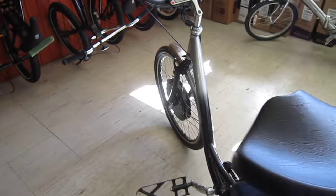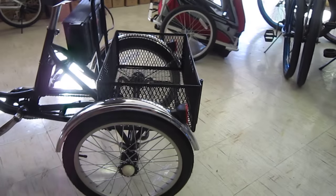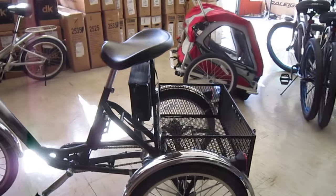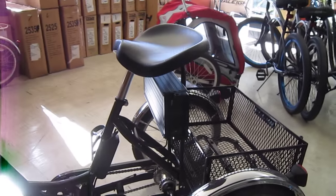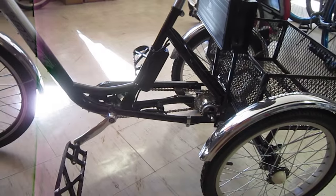As you can see, she's got this awesome, gigantic basket in the back. It's going to be really comfortable for her — big saddle, lots of power, very clean setup.